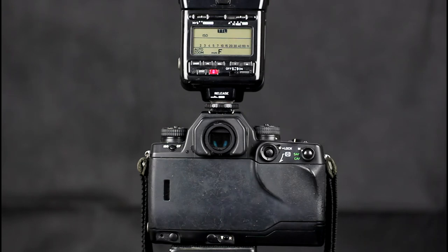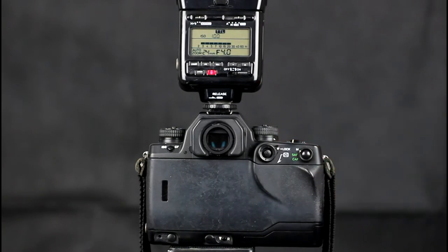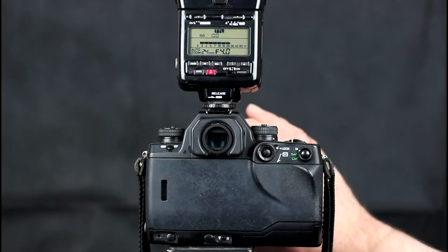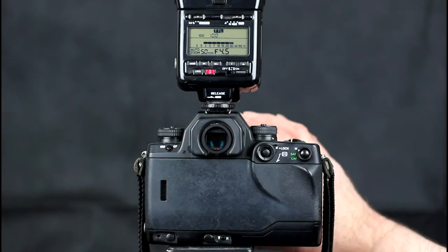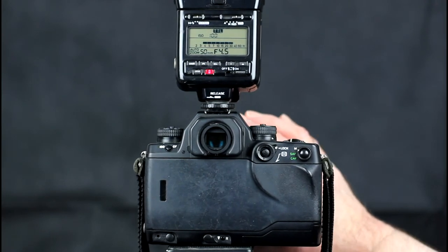TTL mode flash indicates whether the flash exposure was correct using the flash-ready indicator in the viewfinder after exposure — it will blink for 2 seconds if the exposure was correct. When used with a Contax TLA 360 flash, the N1 is capable of using all of its features, including flash head zoom and on-flash exposure compensation. A second flash sync port is supplied for connection of a flash not via the hot shoe.